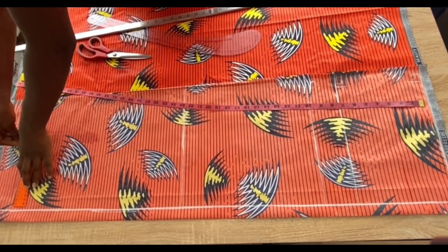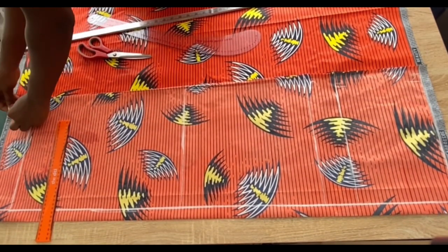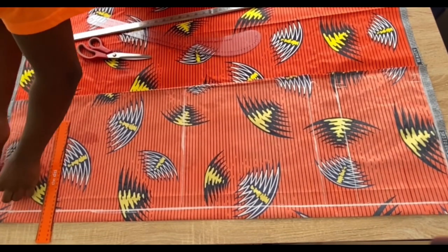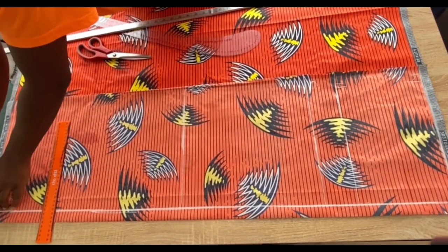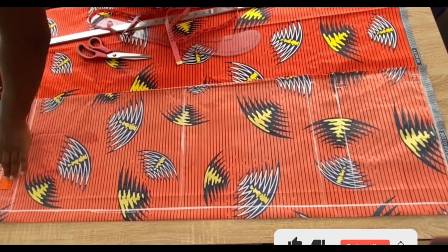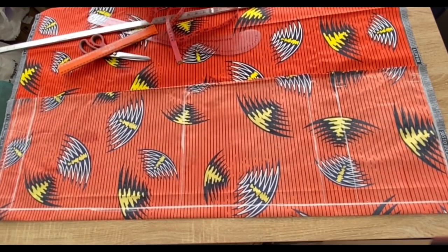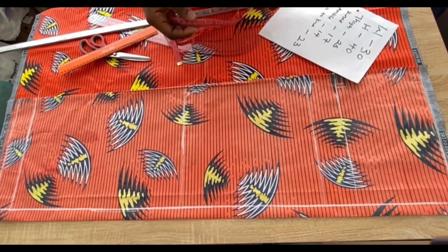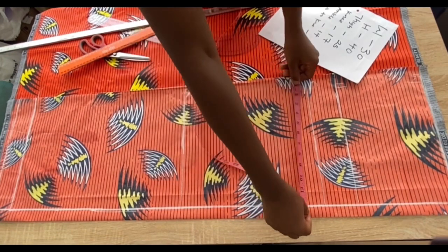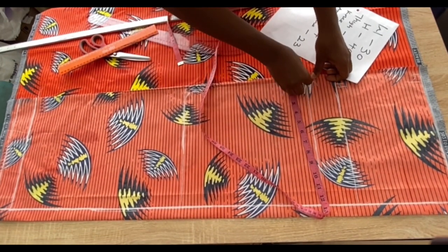After marking the full length, add two inches allowance for hemming the trouser. On the crotch line, mark the round thigh measurement divided by two.